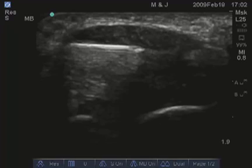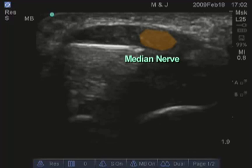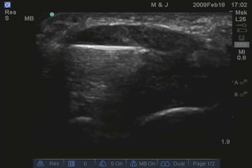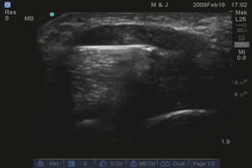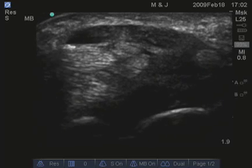In the next brief video, the needle is seen deep to the median nerve — so the nerve is here, and the needle can be seen underneath it. And again, injection with lidocaine and steroid is performed.